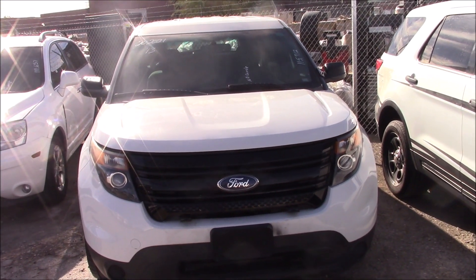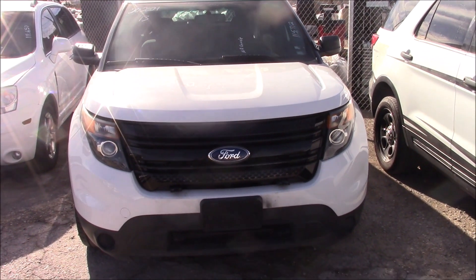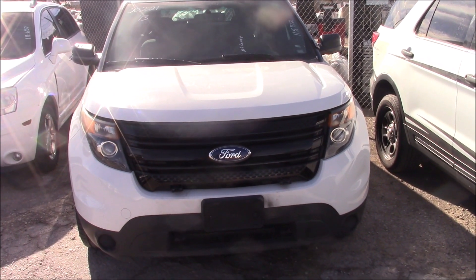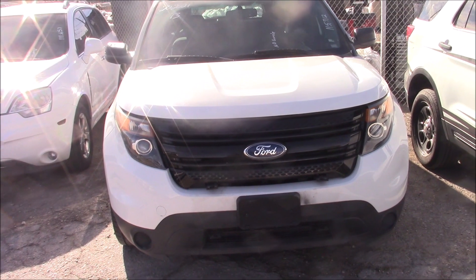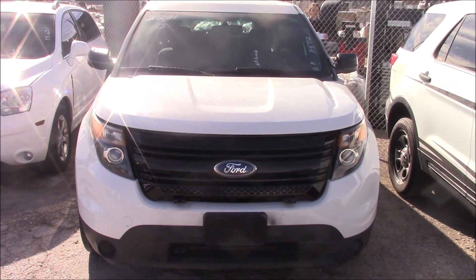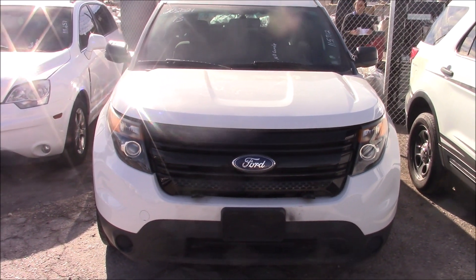Hello everyone. Welcome to Gage Car Reviews and today I'm reviewing this 2013 Ford Police Interceptor Utility, also known as the 2013 Ford Explorer Police Interceptor Utility.